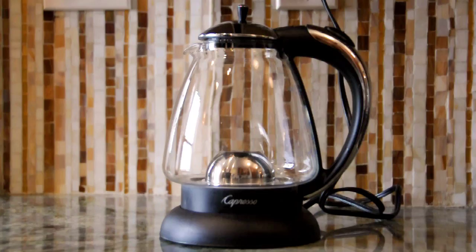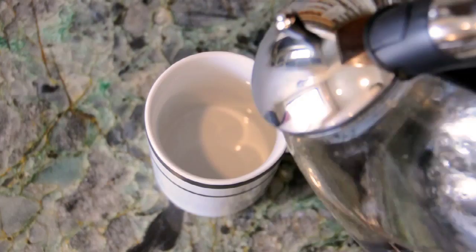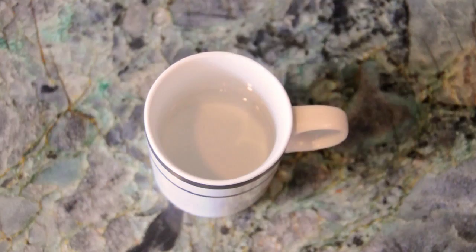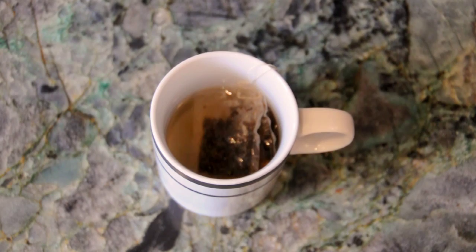The next step is to brew some tea. First I boil some water, then I add a lot of sugar, then I steep the tea, and once it's ready I can paint with this very sugary mixture.